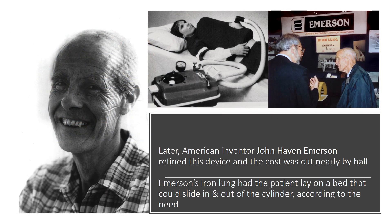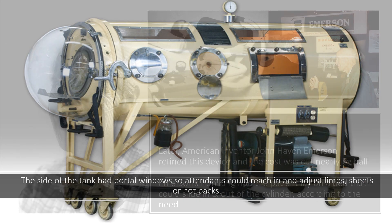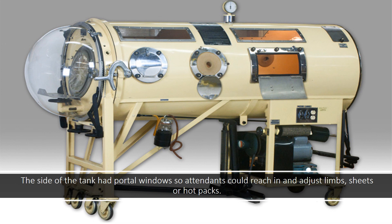Later, American inventor John Haven Emerson refined this device and the cost was cut nearly by half. Emerson's iron lung had the patient lay on a bed that could slide in and out of the cylinder according to need. The side of the tank had portal windows so attendants could reach in and adjust limbs, sheets, or hot packs.